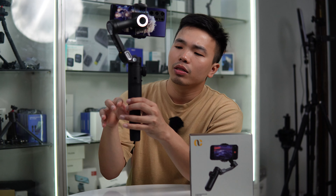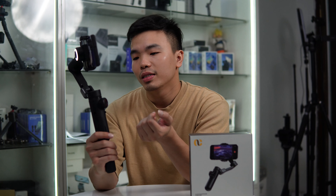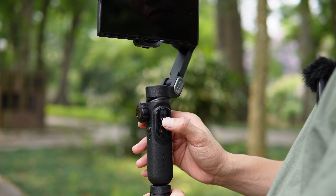Dòng gimbal tiếp theo đó chính là dòng gimbal quốc dân Aochuan Smart X Pro, dòng gimbal này đã có quá nhiều anh em biết đến, quá nổi tiếng rồi. Đây là phiên bản đầy đủ và nhiều chức năng hơn, cải tiến hơn so với chiếc Smart XE. Điểm hơn đầu tiên đó chính là nó có đèn LED chiếu sáng 3 cấp độ, giúp anh em quay trong điều kiện thiếu sáng ban đêm hoặc trong môi trường thiếu sáng, quay sản phẩm review hoặc quay selfie.